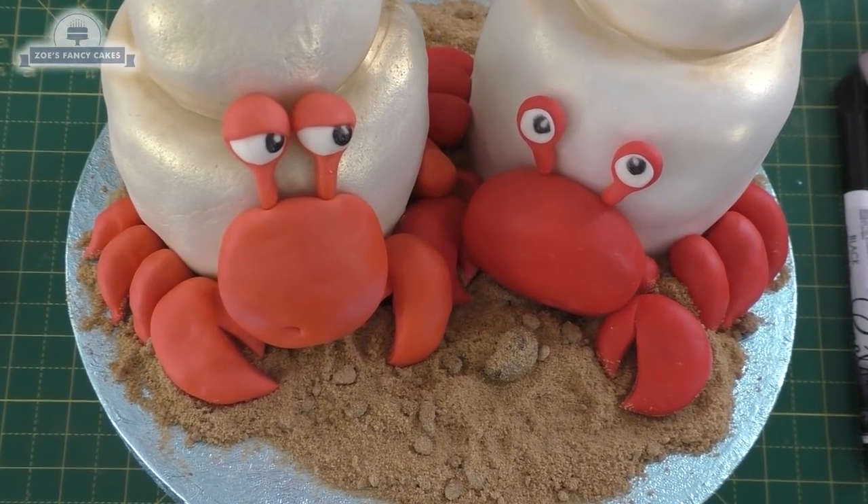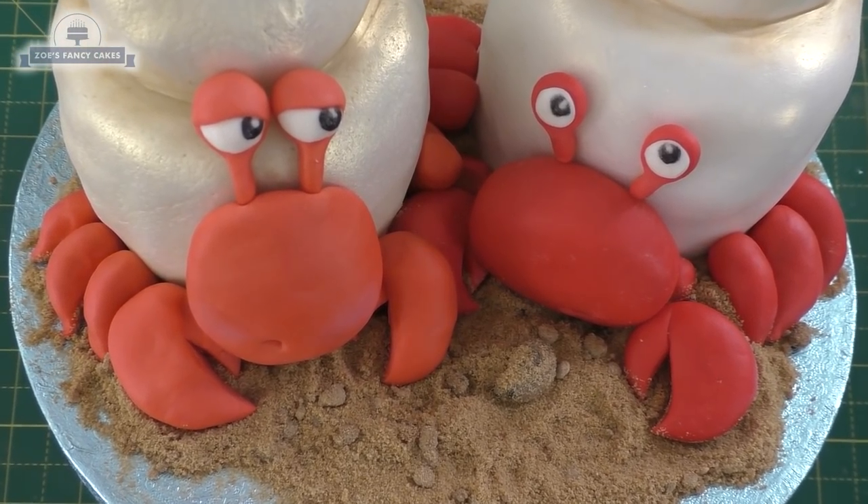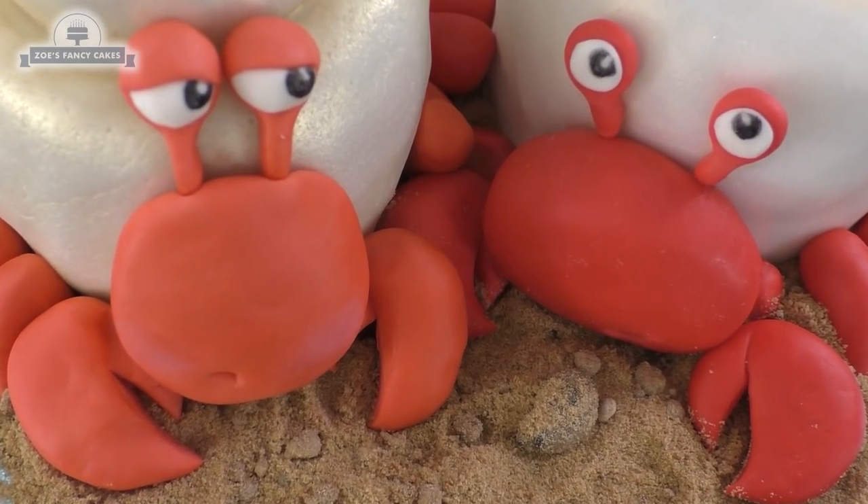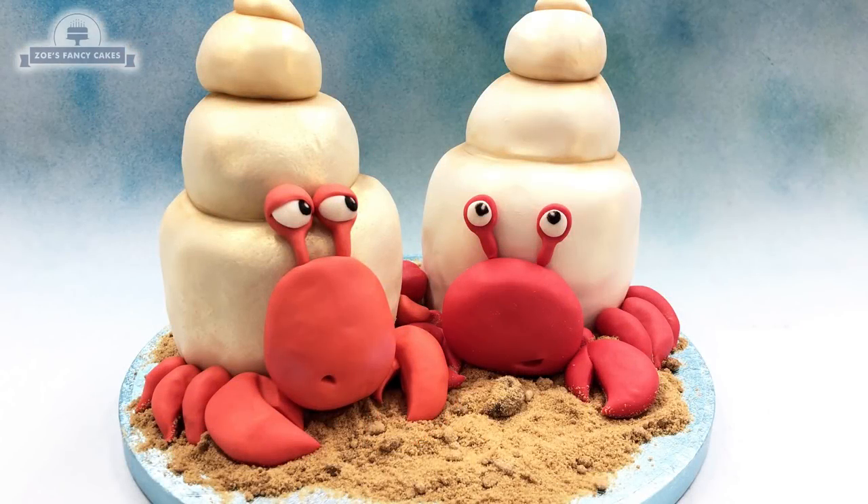There's not a huge amount of cake in this one, so it's ideal if there aren't many people at a party or if you just want to make something for yourself to eat. These ones are going to be eaten by me! I hope you enjoyed the video — thank you for watching.